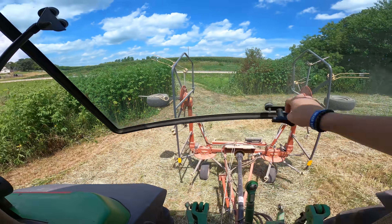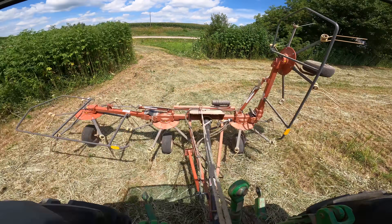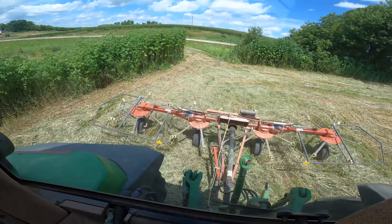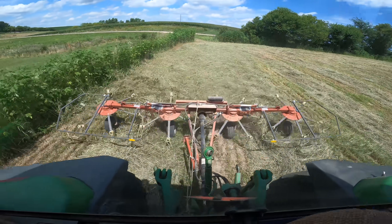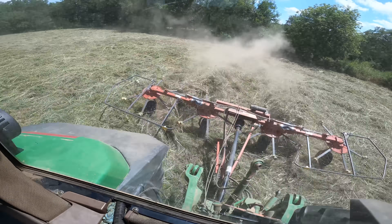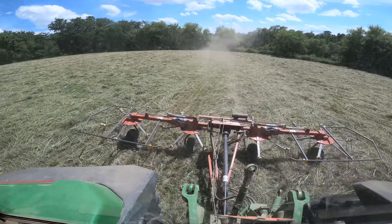I got to pull this rope because there's locks on each wing. This stuff is drying really nice.